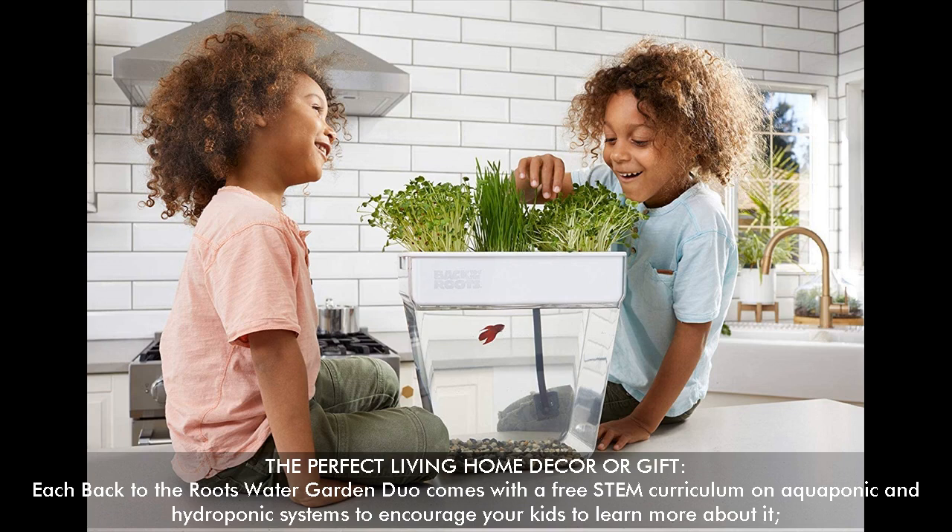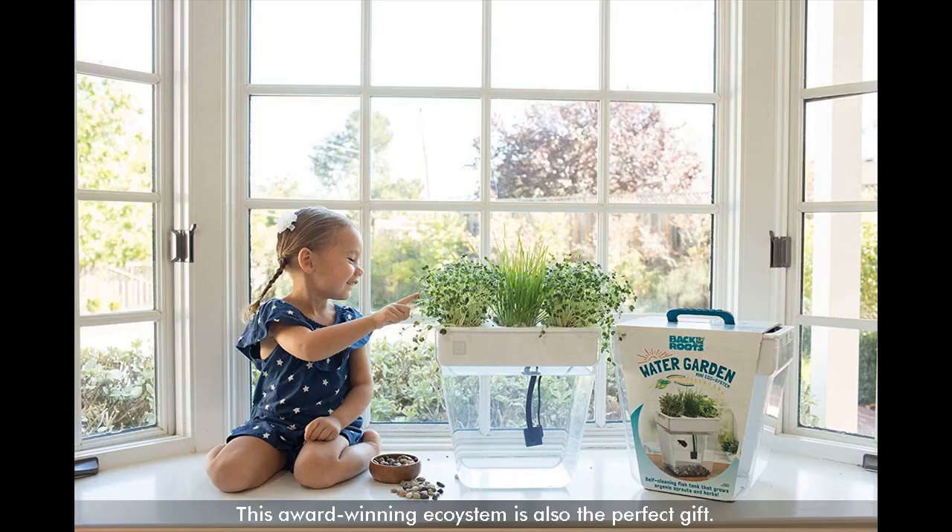The perfect living home decor or gift — each Back to the Roots Water Garden Duo comes with a free STEM curriculum on aquaponic and hydroponic systems to encourage your kids to learn more about it. This award-winning eco-STEM product is also the perfect gift.